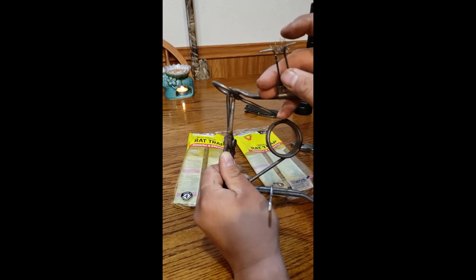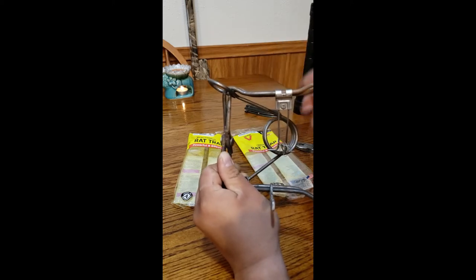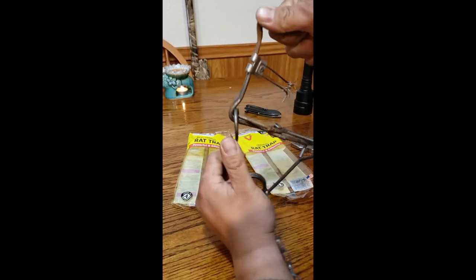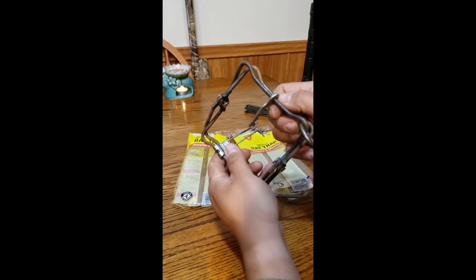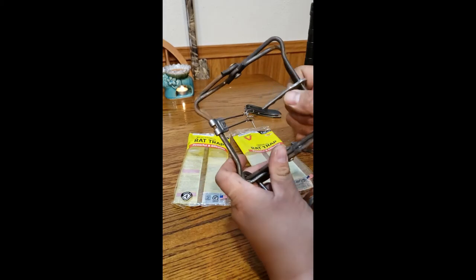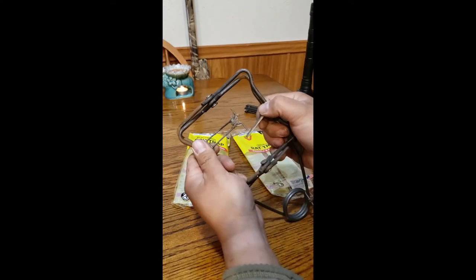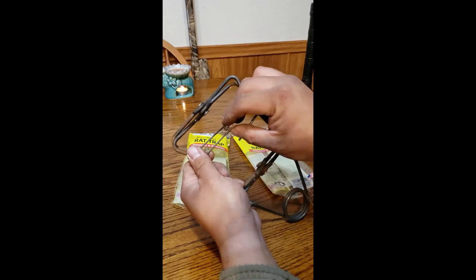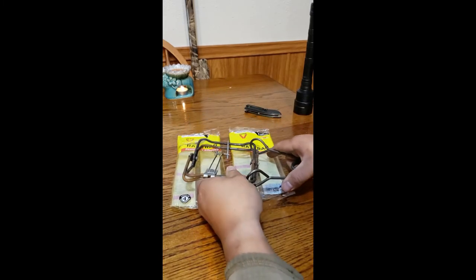An animal like a rat or squirrel will try to grab this wire and pull on it, and that will set the trap off. I'll show a picture of one I actually caught in my carport at the end of this video. This is basically how you set this up — and again, peanut butter on here.